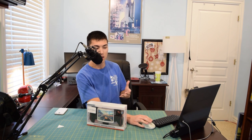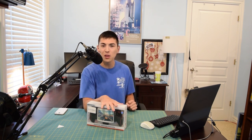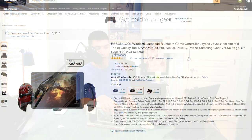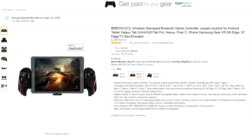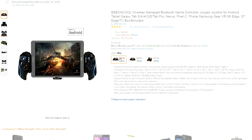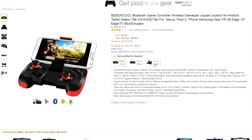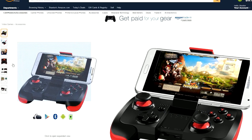I do have high expectations as far as quality is concerned because there is a pretty hefty price tag associated with this little Bluetooth controller. This model is $39.99 on Amazon — the link will be in the description. They also have a couple cheaper models for around 17 bucks, so maybe if you want a smaller solution you can look at that as well, but today we're taking a look at the more expensive one.